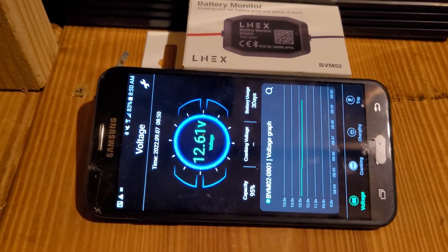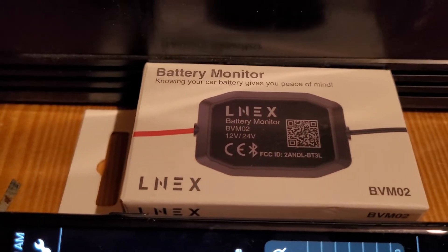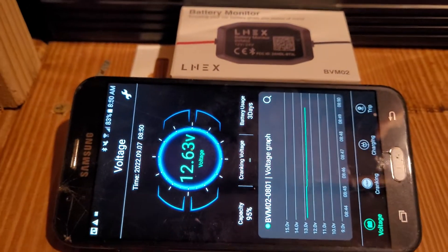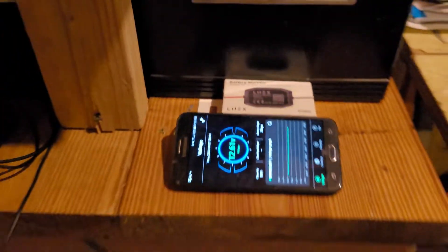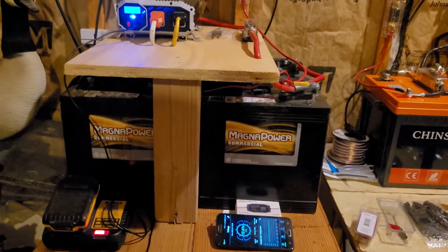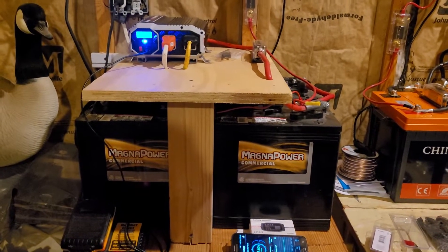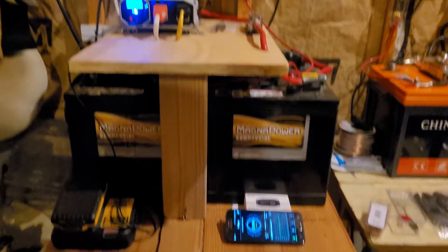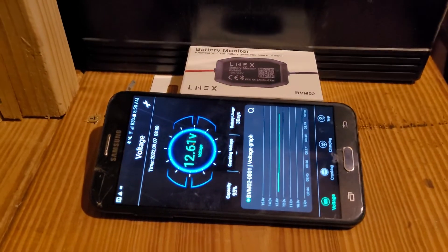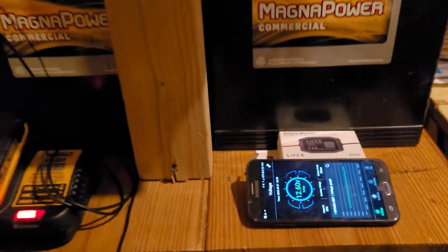So not a complete waste of $40, but as an independent battery monitor where you're going to use your phone to check your batteries at any given time from anywhere in your house — not going to work. I had to constantly come down here and disconnect and reconnect it from the batteries to make it reset so my phone could find it. If you're going to use a single dedicated phone like I did, works fine. I've been doing that for a couple days now, and the graph thing's kind of cool.